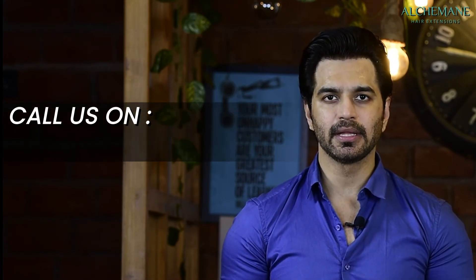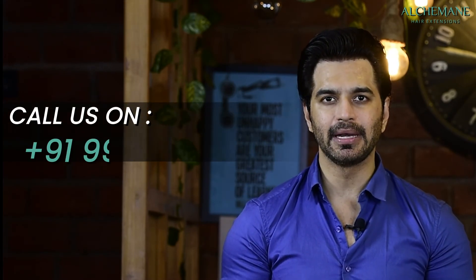I've covered mostly all the points. If you have any concerns after fixing, you can call us at 9967123333. Our consultants are available for any other questions. Thank you for being patient — please apply all these do's and don'ts now that you've put these extensions. Thank you.